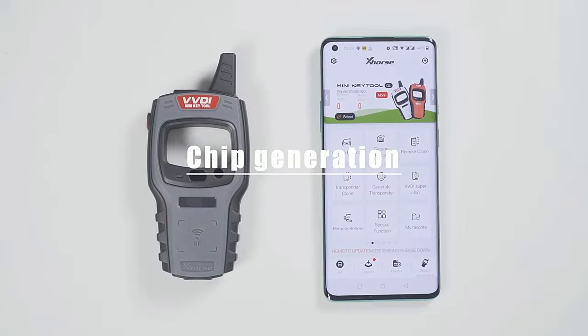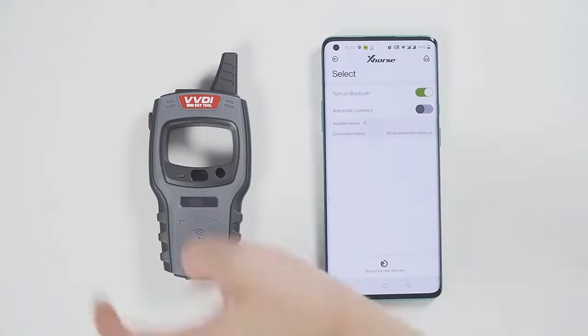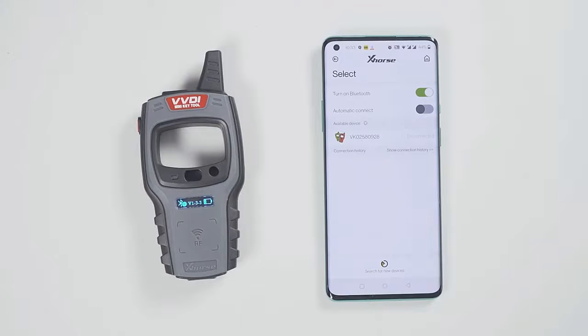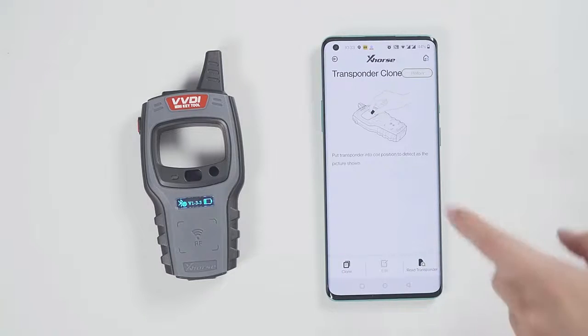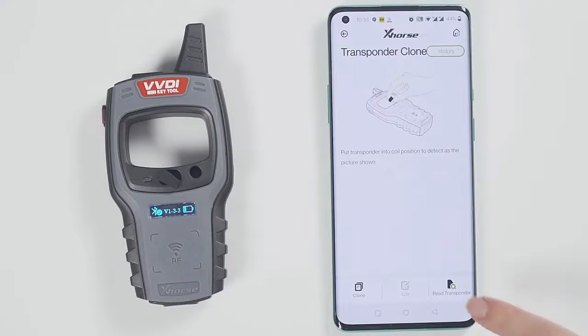First, connect the device and click Select — it will search for devices. Long press the power button of the minikey tool and you can see the serial number on the screen, which means it has been turned on. Meanwhile, you can see the icon of the minikey tool in the X-Horse app. Tap the device icon to connect the device. You will hear two beeps, which means it has been connected.